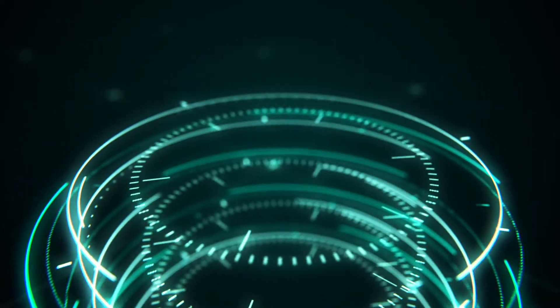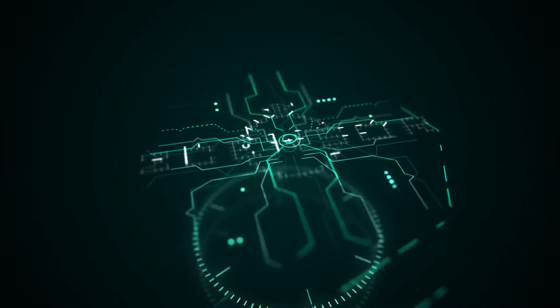TwoSensor. Remote monitoring and predictive maintenance for your pipe networks.